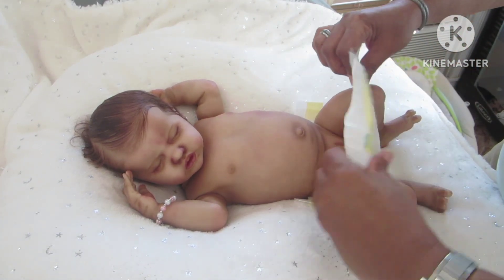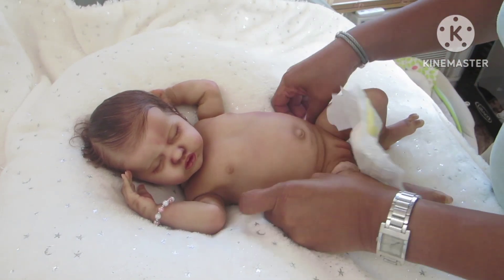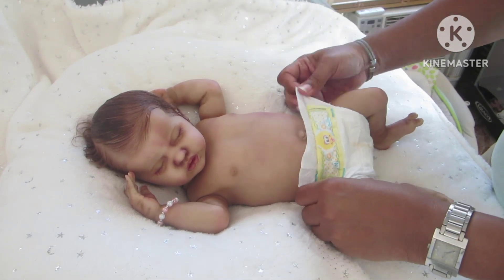She is anatomically correct - she is a little girl, so a full body vinyl does have a little girly part.